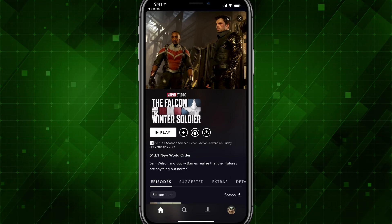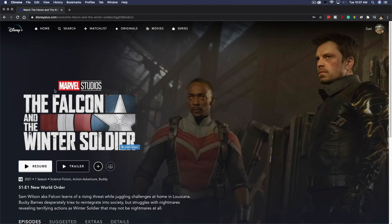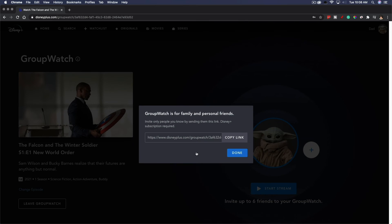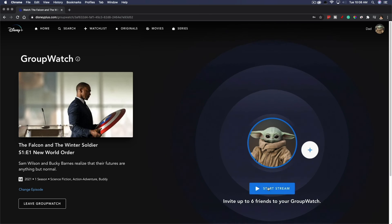Let me show you what that looks like on desktop. We go to the program, and you can see 'Try Group Watch.' I can click that icon just like on mobile — the same interface comes up. I can click the addition symbol to get the link, and copy it or share it via email, message, Discord, Twitter, or Facebook. Once they join, I click the blue Start Stream button and that will begin the stream.